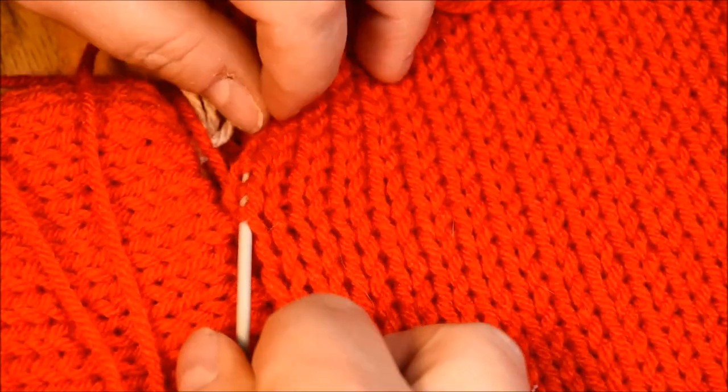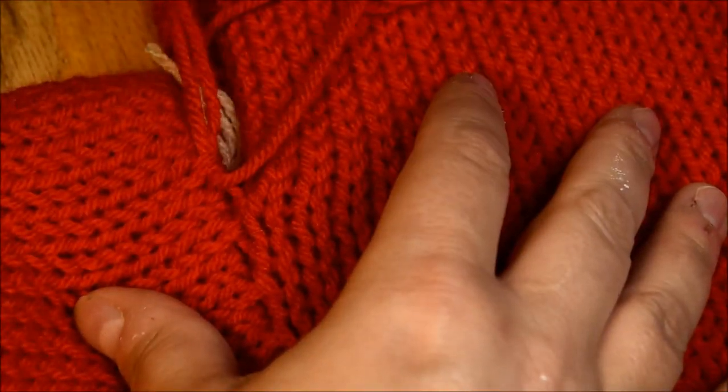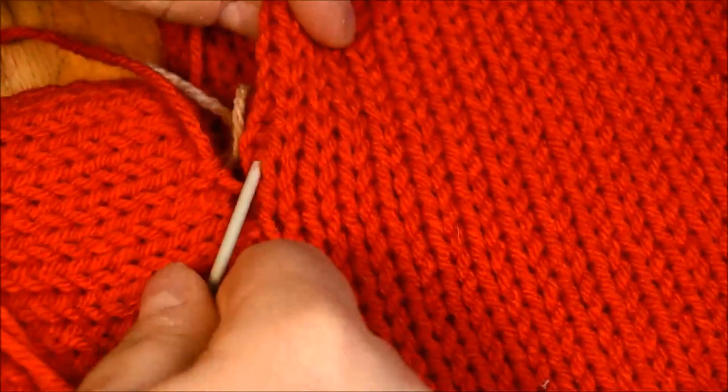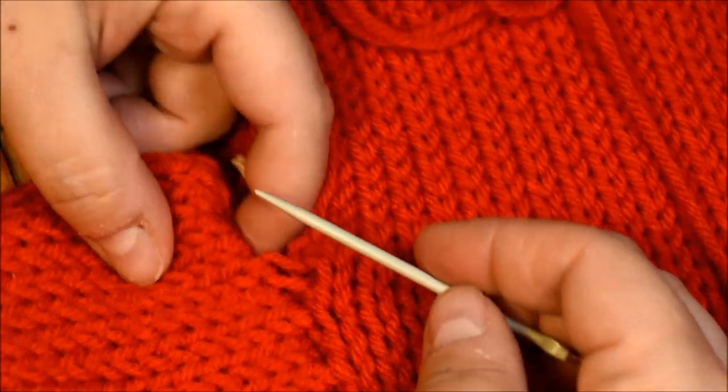Almost on the top of the toe — continue. Make sure you put your waste yarn inside so it doesn't interrupt your work.